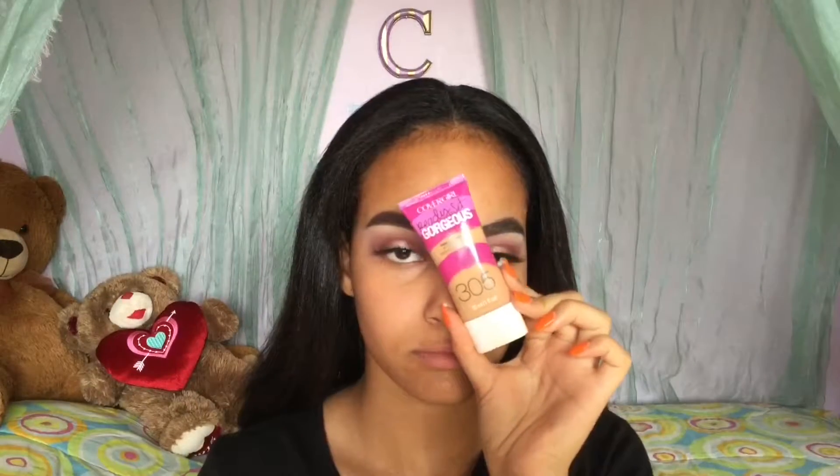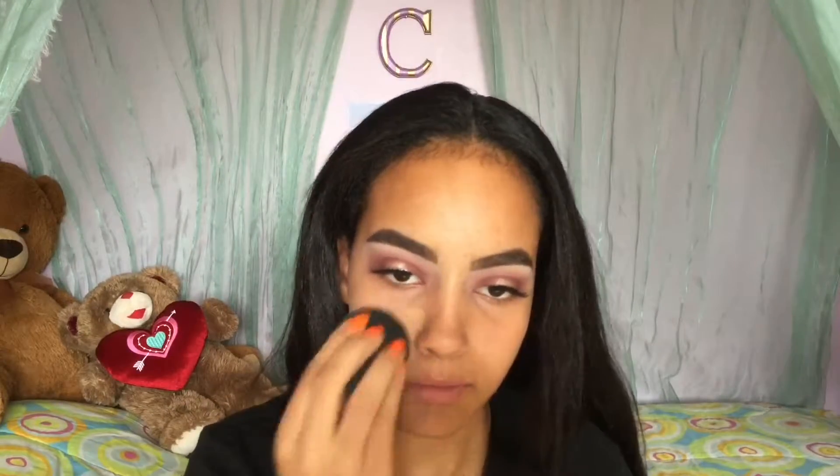Using my e.l.f. Mineral Infused Primer, I'm going to prime my entire face. Now I'm going to take my Covergirl Ready Set Gorgeous Foundation in the shade 305 and apply it all over my face. I know that on camera it kind of looks light, but in person it actually matched me — which is kind of weird, because orange foundations on camera look to be my shade, but this one actually is my shade.